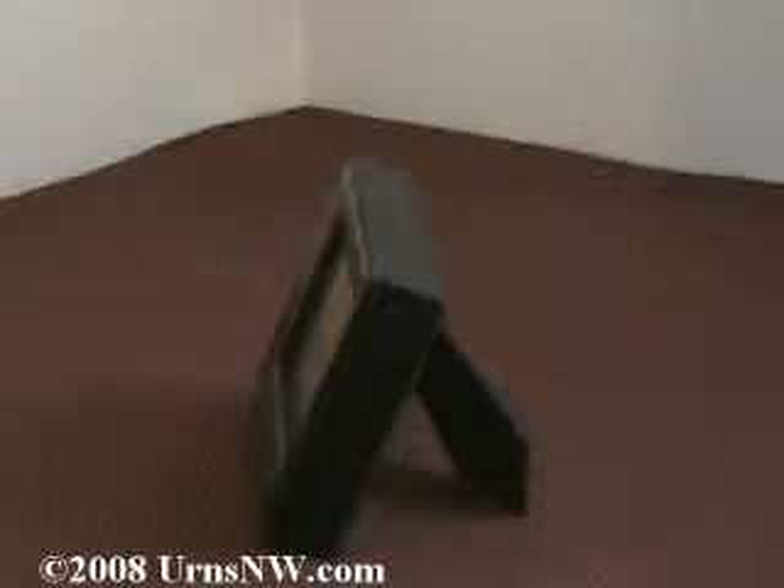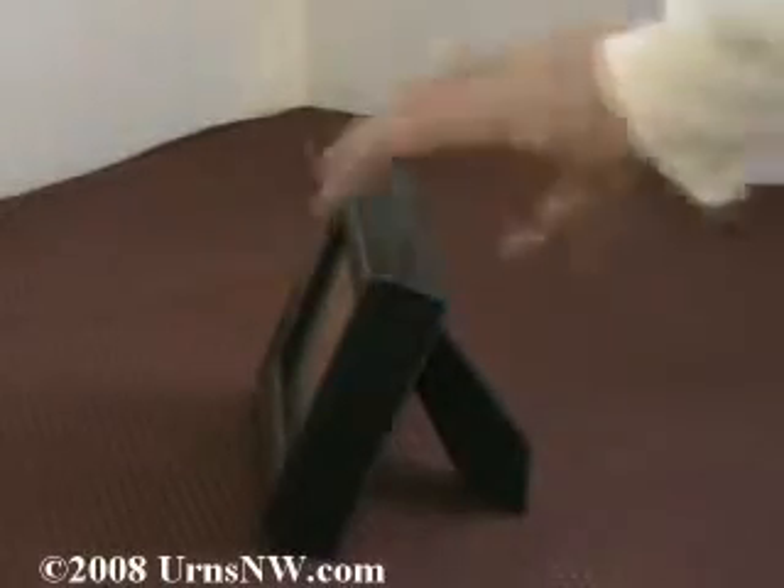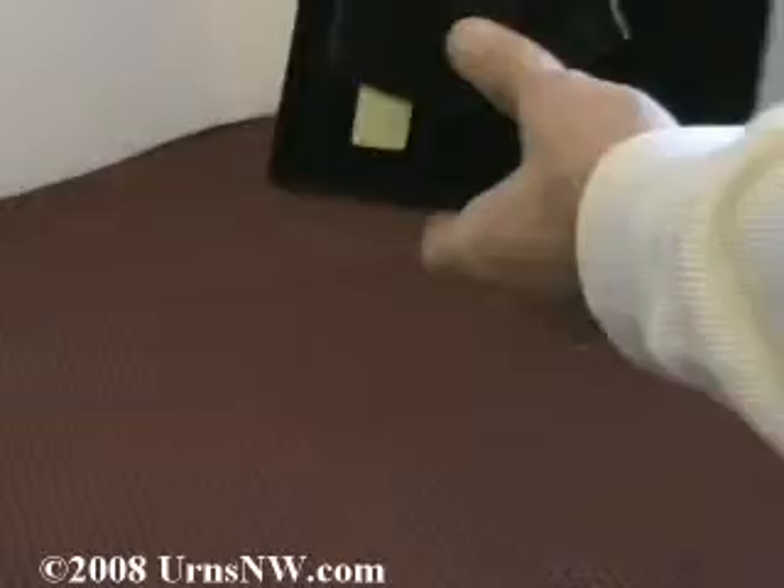This is our 4x6 photo keepsake urn, and it is a smaller urn for just a small amount of cremains. It does hold a 4x6 photo in like a photo frame. It's just a little bit thicker than a standard photo frame, but it opens up like one. It has a stand like one, so it can stand both ways, whether it be a 6x4 or 4x6.